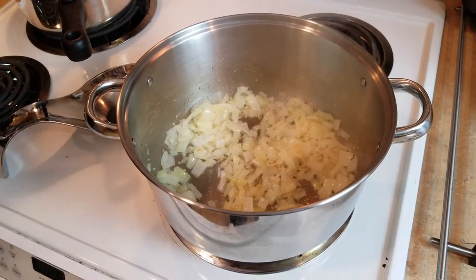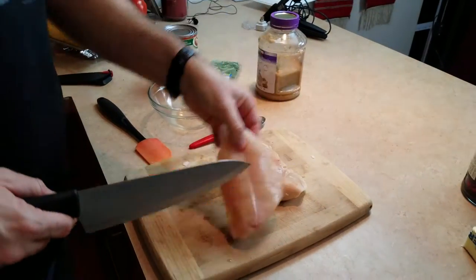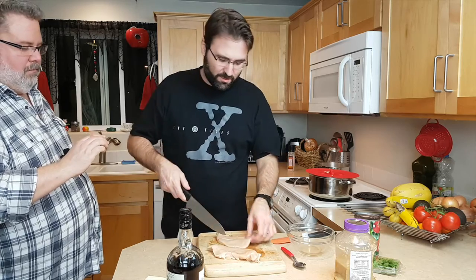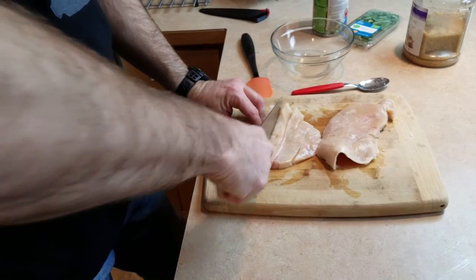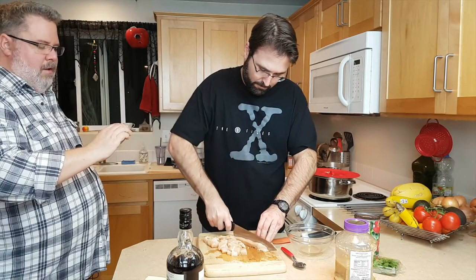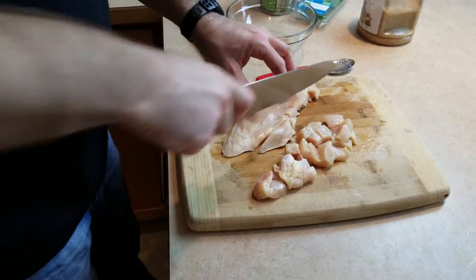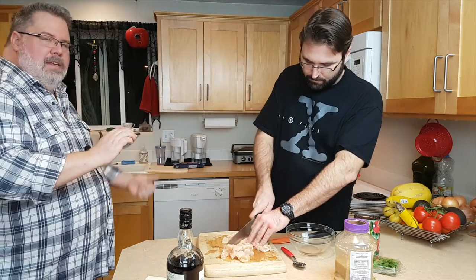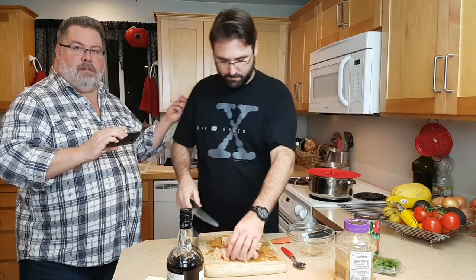Hot onions are smelling good with the garlic and the butter. Now let's chop this chicken. We're chopping chicken - you can use bigger chicken, but this is a considerable size. So we're kind of cubing the chicken, sort of half-inch cubes. We love this knife, by the way - we got it at Bymart, it's Farberware, and the holder for the knife actually has a sharpener built right into it, so every time you take the knife out or put it in, it sharpens the blade a little bit.